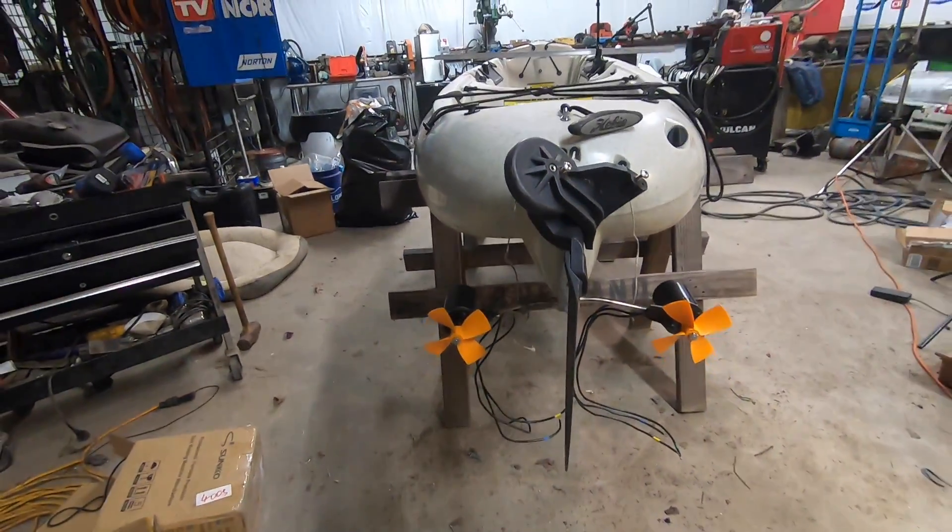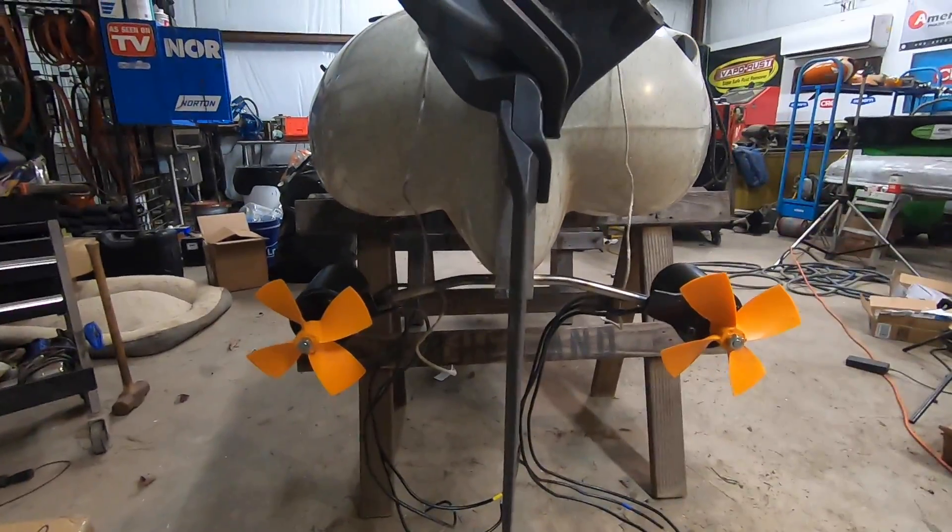A lot of you guys have been waiting for the Mr. Cool winter giveaway — we're giving away an awesome unit that's coming in my next video, which is an air conditioner install. There are links in the description if you want to get a hold of one of these Mr. Cool units. They're fantastic and I highly suggest you pick one up — it makes your life so much better when you're working out in the shop.